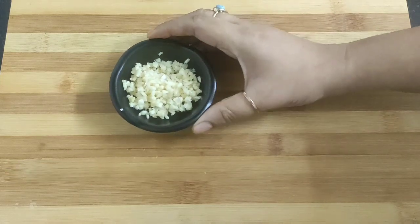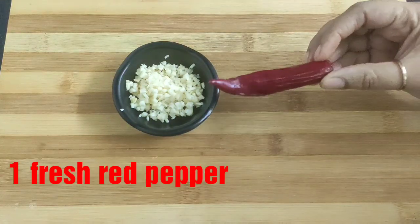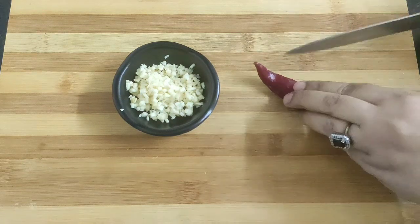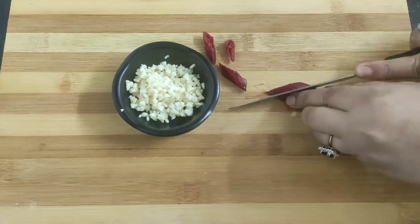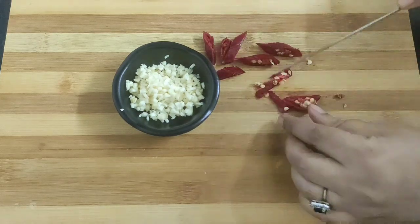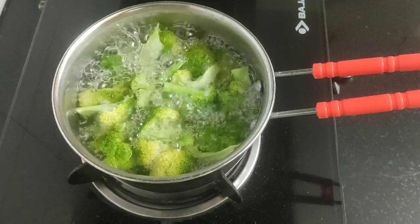You will also need some minced garlic — I have used three large garlic cloves here. I will also be using a red pepper, which has a mild sweet and spicy flavor, and I'm going to slice it.